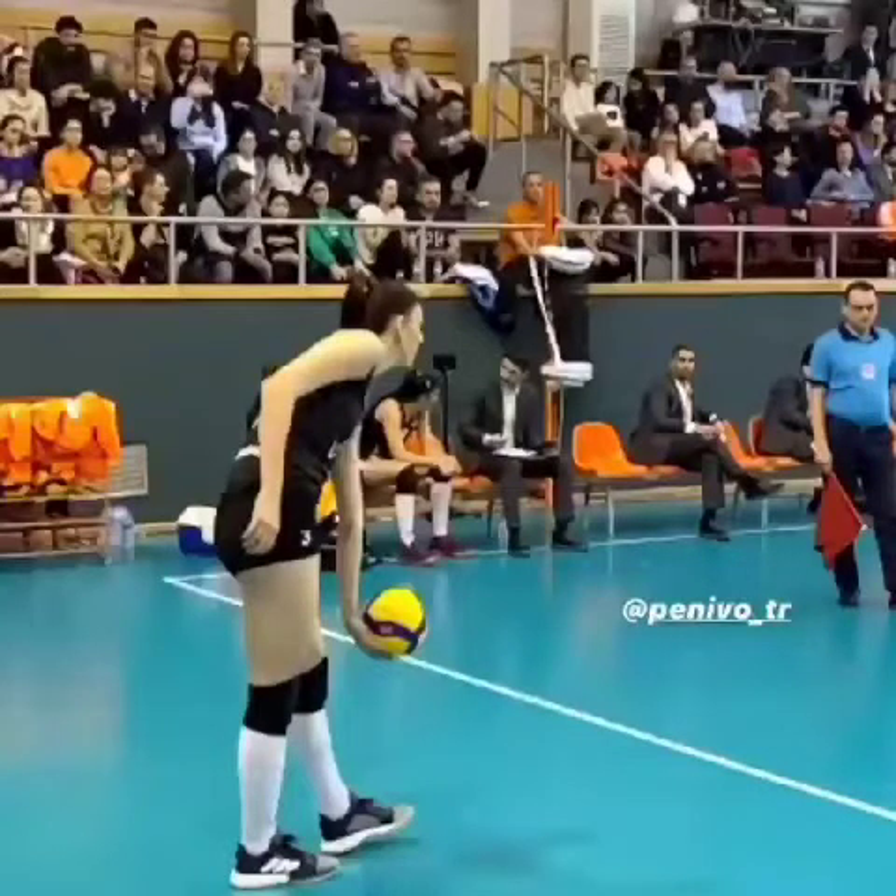Hey everyone. I'm going to look at Boscovic here from Serbia. This is her playing on her Vitra bank in Turkey. A little bit about her: she's 23 years old, she's a lefty, her jump range is from around 10'5 to 10'8, she is about 6'4, and she is one of the top paid players in the world right now.